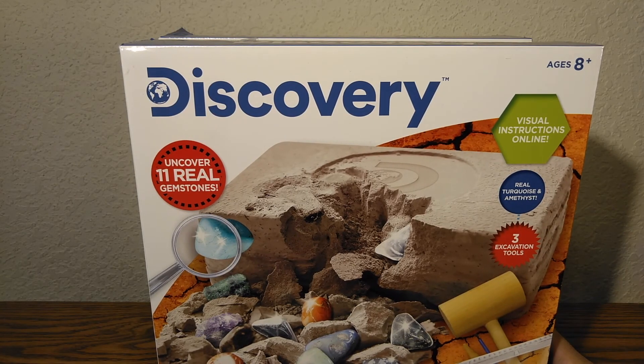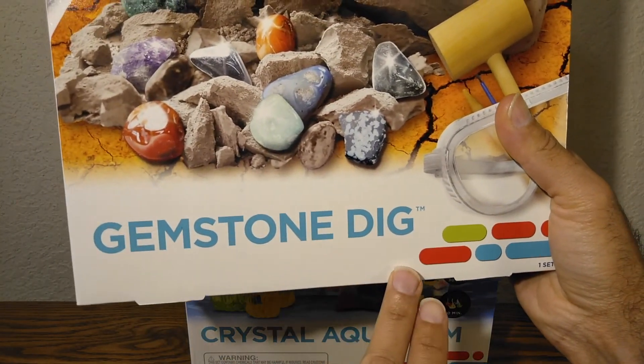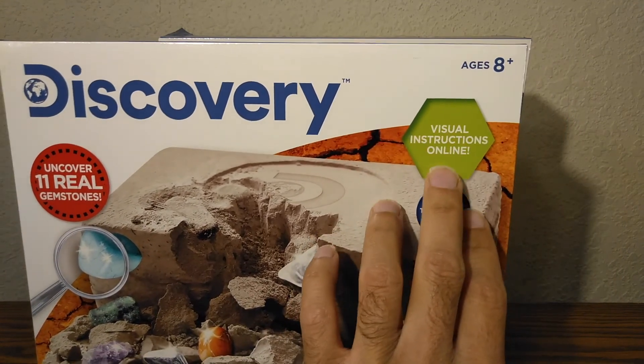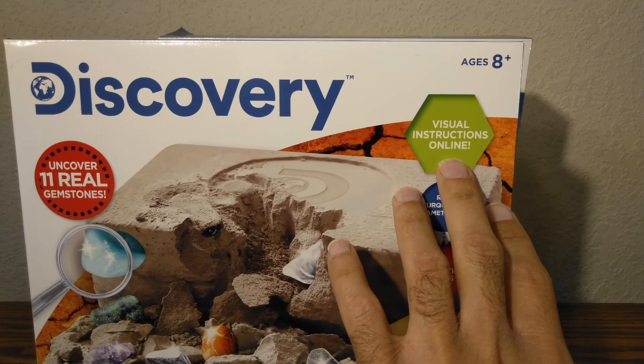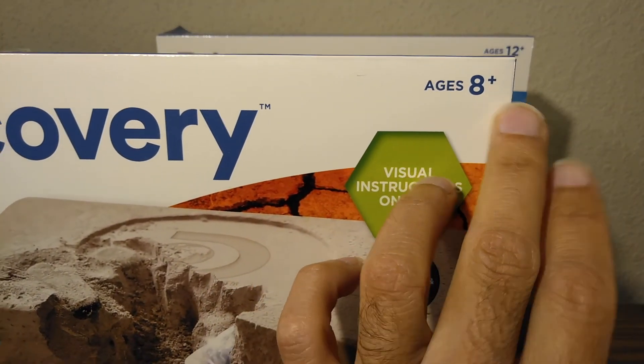Hello YouTubers, welcome back! Today we're going to be looking at this — it's the Discovery Gemstone Dig. You get this for your child, it has visual instructions online, and it's suitable for people ages 8 and above.